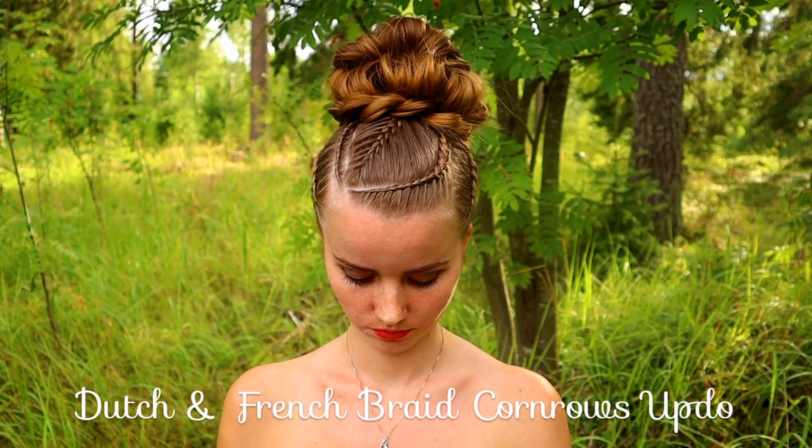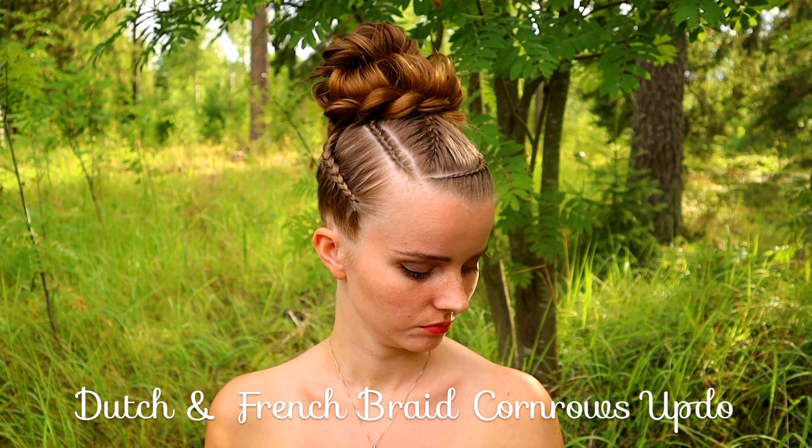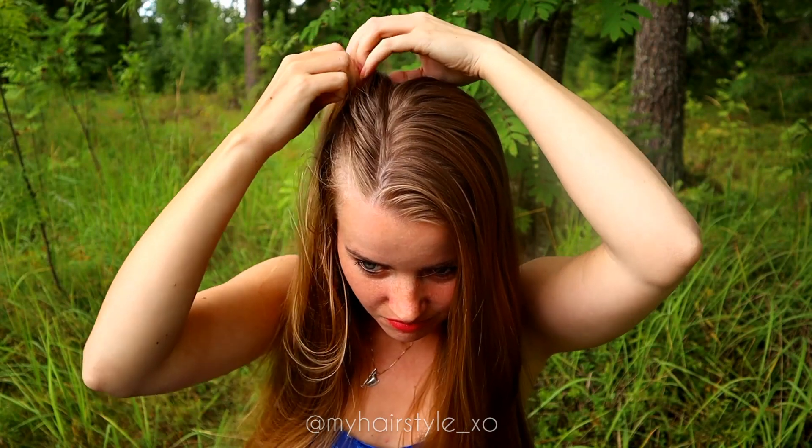Hello! In this video I will show you how to create this Dutch and French braid updo. There are lots of different braids, but all of them are pretty easy after all.